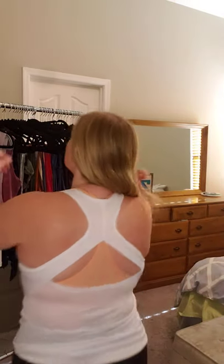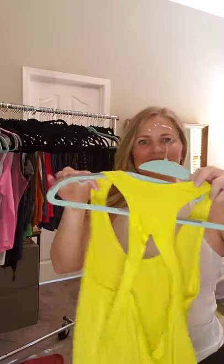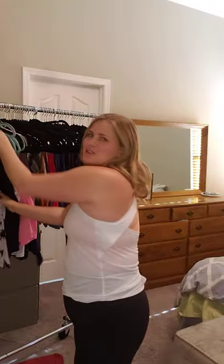I also have it in yellow — bright, fun, neon yellow — and in black, and there's another one in a suntan orange. Again, I just would tie it in a knot or tie it in the back. So cute, right?